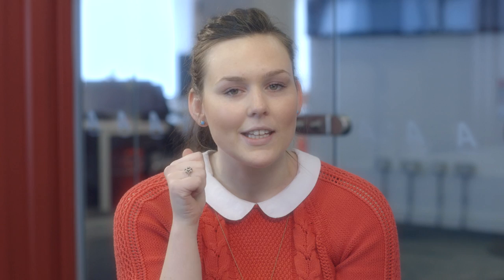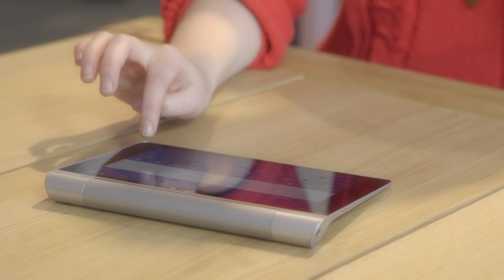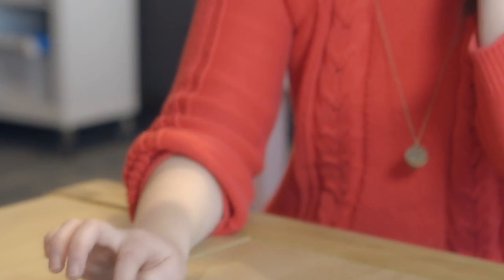To connect the headphones to my device, I just click the little button on the headphones, went to the settings on my device and found the headphones. It's really easy to do.